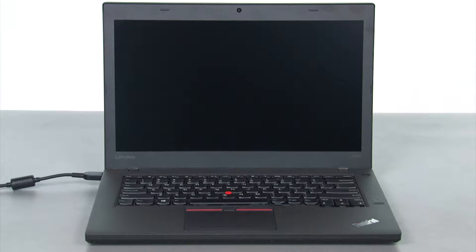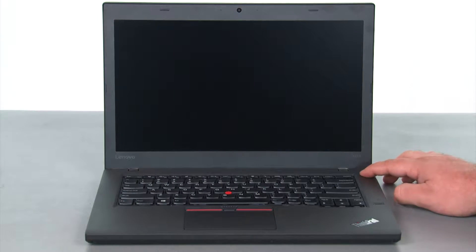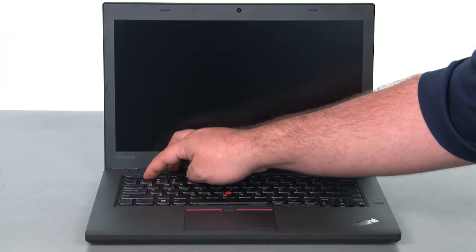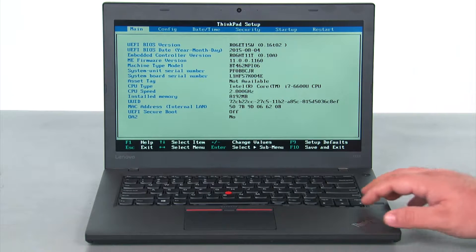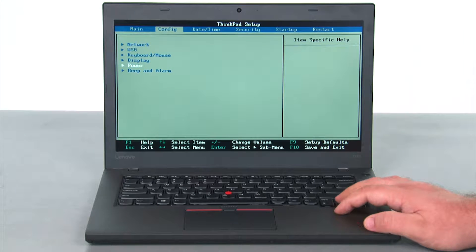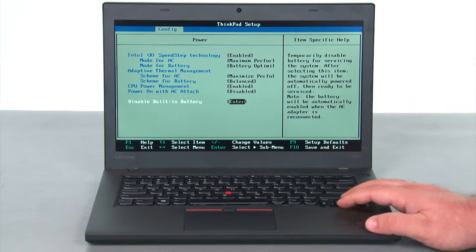The first thing we want to do is disable the internal battery. To do this we're just going to disconnect the AC adapter, press the power button to turn the machine on, and then tap F1 to enter the BIOS. Once we're in the BIOS we want to navigate to the configuration menu, down to the power selection and hit enter, and then down to disable built-in battery and press enter.